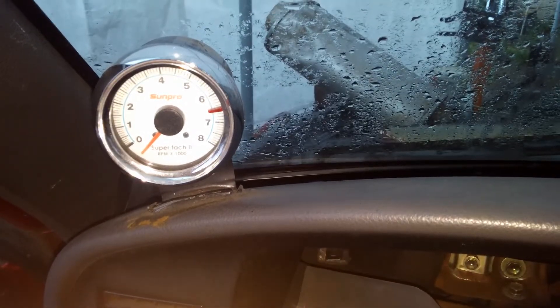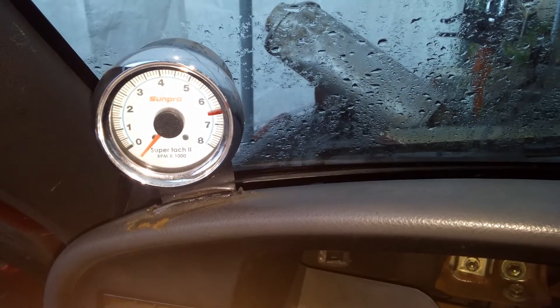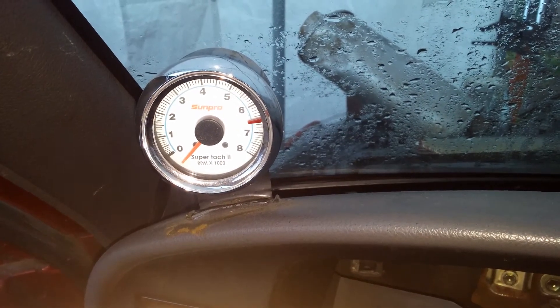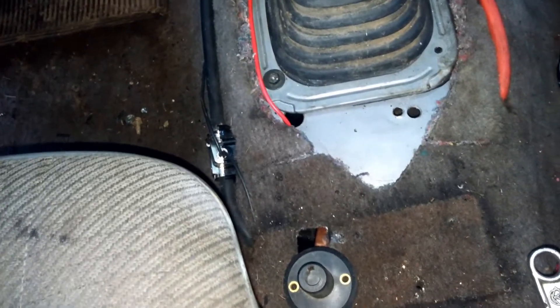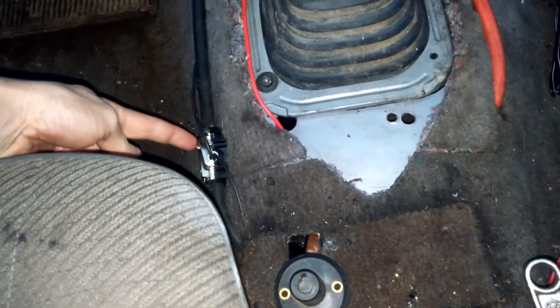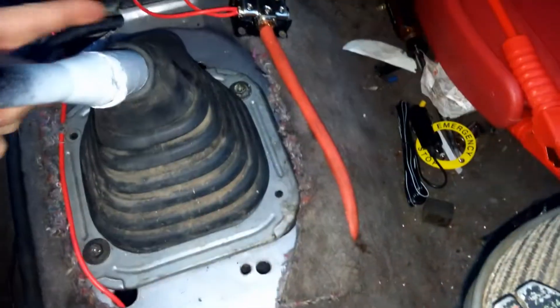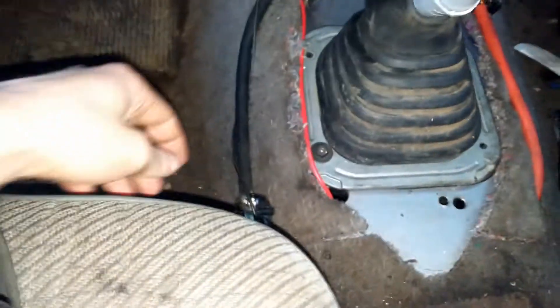There's not one single YouTube video out there that actually explains how to hook up a tachometer to an HEI distributor. I've got four wires coming out of this thing because it is illuminated. On the floor I've got junction blocks going from my battery — my battery is located in the bed of the truck — so you've got your black for negative and your red for positive.